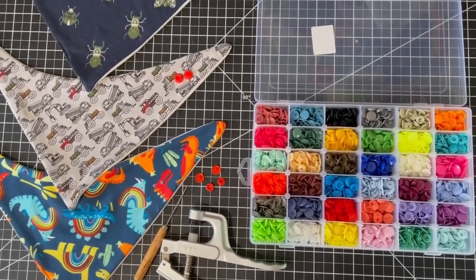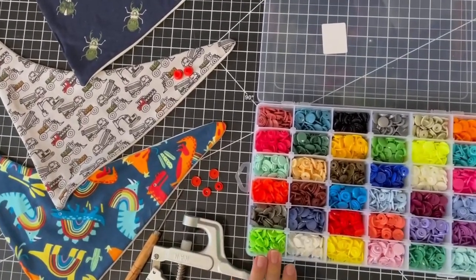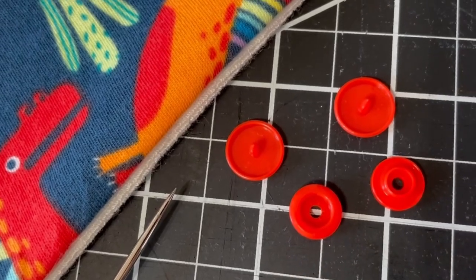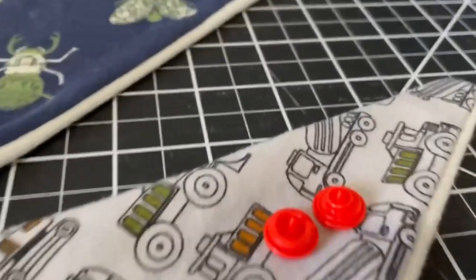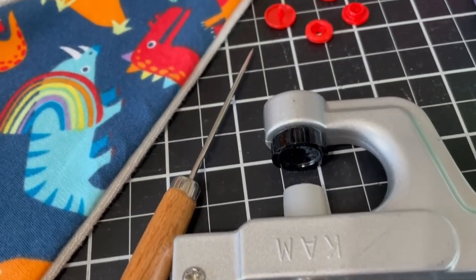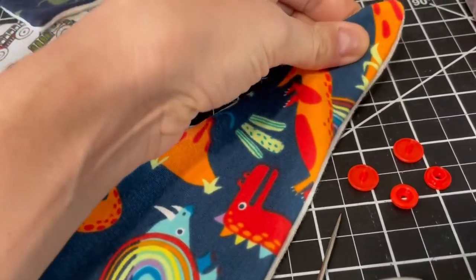The final step for these bandana bibs is to apply the snaps. I like to use these plastic cam snaps in size 20. I have a whole bunch of colors so I'm able to match however I like. The way these work is you have a prong, and then a male and a female — also called a stud and a socket, or as I like to call them an outie and an innie. Each one fits onto the prong and kind of pinches around the fabric — the prong on one side and the socket or stud on the other side — and you use these pliers to squeeze it, which smushes down the prong and holds it together. This is why we reinforced where the snaps are going to go with the interfacing.